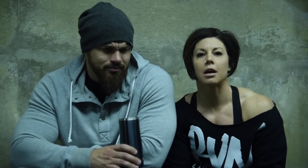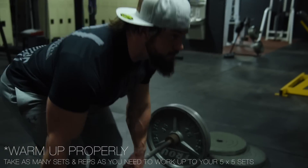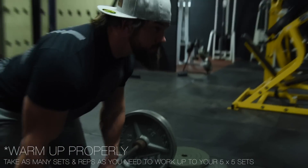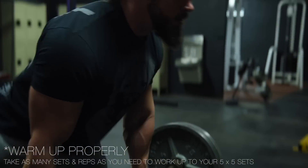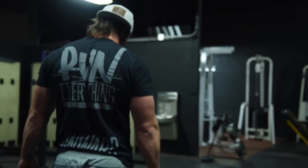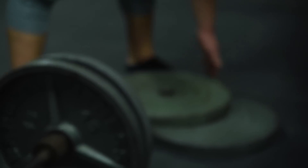We're doing five by five — five sets of five at about 75 to 80 percent of your one rep max. If you don't know your one rep max, estimate. But don't overestimate because then you'll kill yourself on the five by five, and don't underestimate either. Don't fake this.